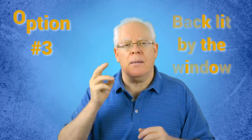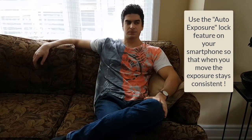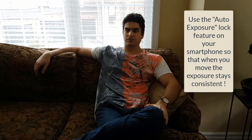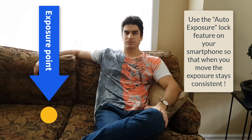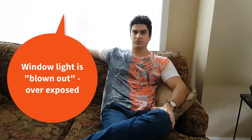Option number three: backlit by the window. Here, the subject is sitting with their back to the window, facing the person doing the shooting. You will need to possibly meter the subject and blow out the highlights to properly expose the image for the person. Setting the exposure based on the person will artificially inflate how bright the light is behind them, creating a blown-out background. To get rid of the silhouetted look, you could alternatively use a reflector to help bring back some light and illuminate the subject.